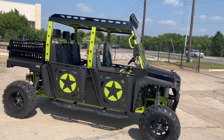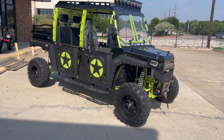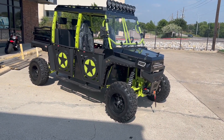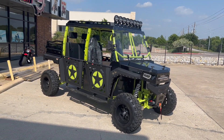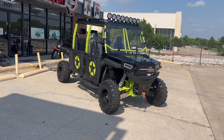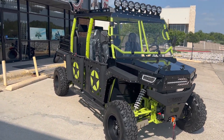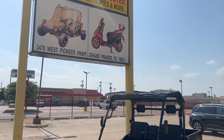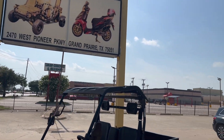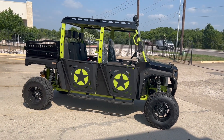Two-tone color as you can see. The Beast is a brand new edition from Vitachi and we have it available here at Pioneer Power Sports. We are open all days of the week, 10 AM to 6 PM. We are located in Grand Prairie, Texas — 2470 West Pioneer Parkway, Grand Prairie, Texas. We ship all over the states.